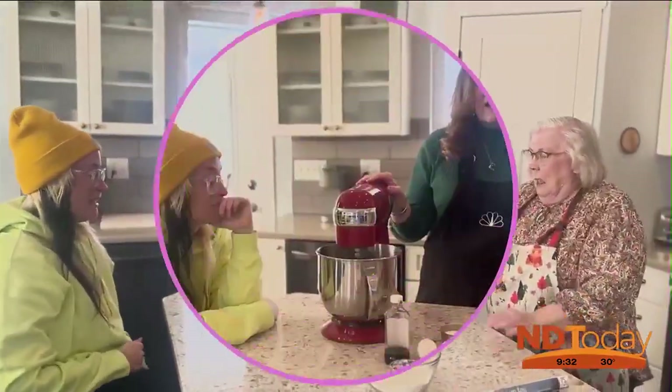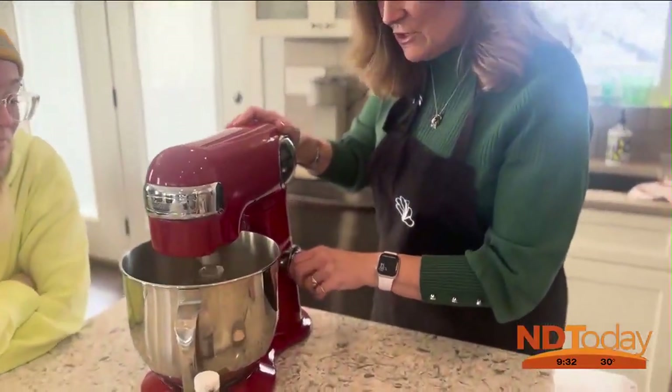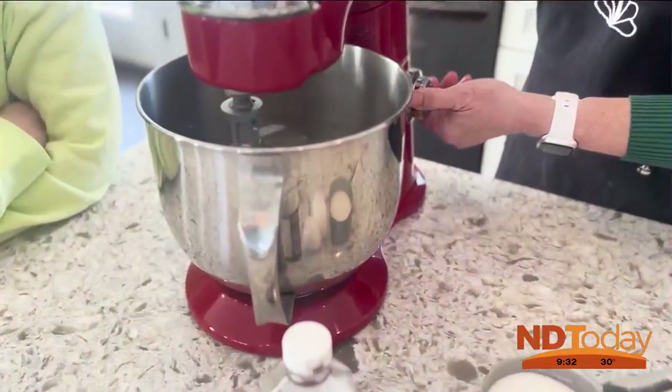All right, backing up, backing up. Let's see if our butter is soft. Yes. Now we all need therapy after that discussion.